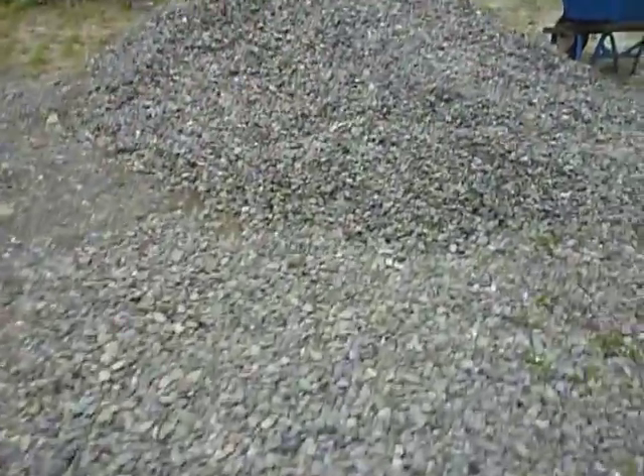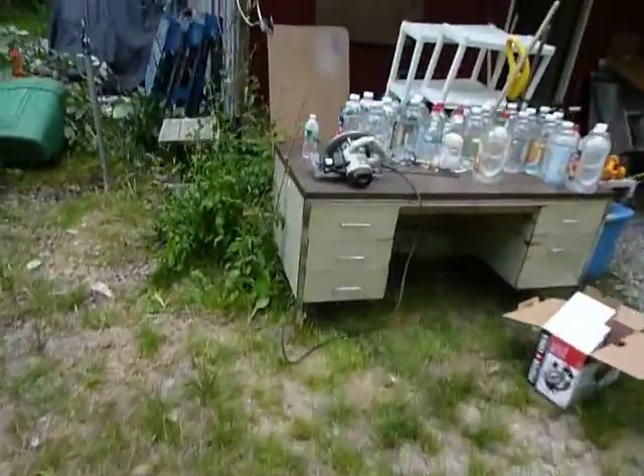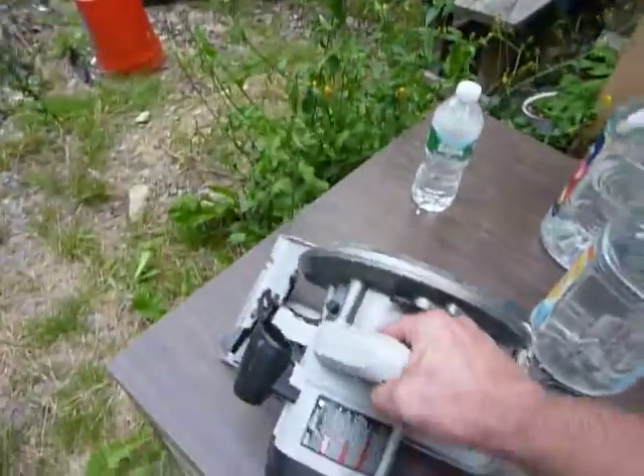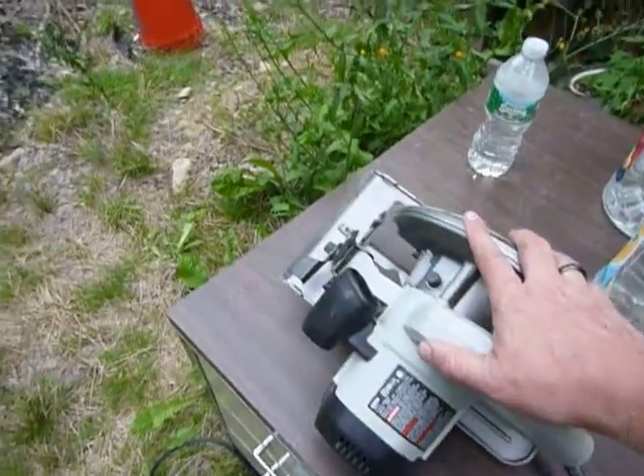I ended up having to go out and pick up a circular saw because I did not have one, and that's what we used to cut the board down. Now I'm going to show you inside what we've got going.